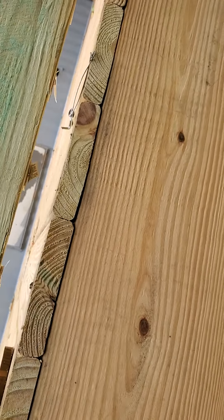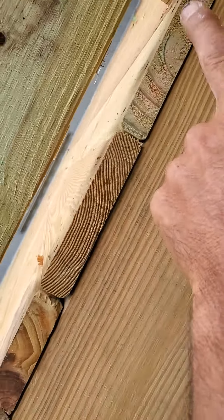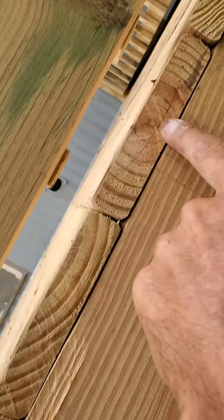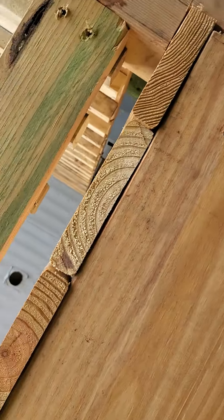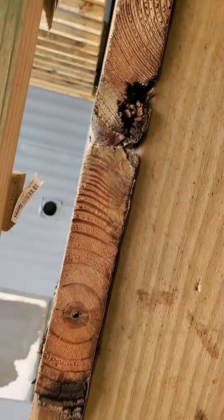Coming across here, boards are just laid randomly — upside down, right side up, upside down, twisted — just whatever however they lay. Not only do they hold water but you feel that underfoot. There are some pretty rough boards to end your deck with, but it is what it is.